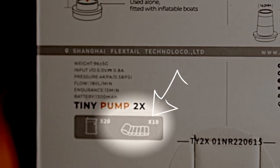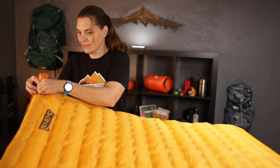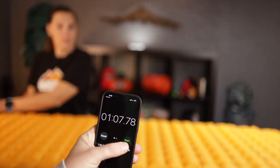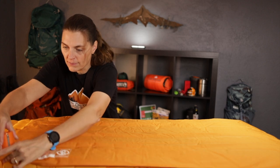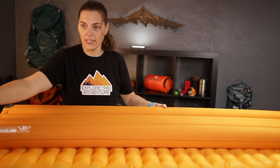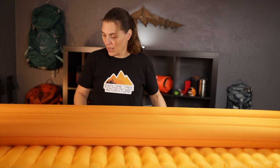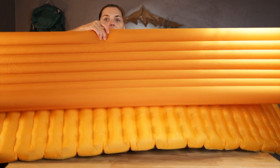We're going to deflate them and start all over again, timing it this time. The instructions say it can do up to 10 sleeping pads. The Nemo took one minute seven seconds to fill up. The REI was done in just 37 seconds — pretty quick. The REI is smaller than the Nemo, so of course it's a little faster, but 37 seconds is pretty darn quick.